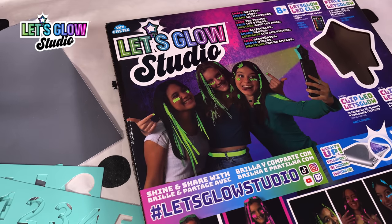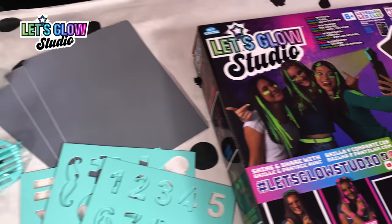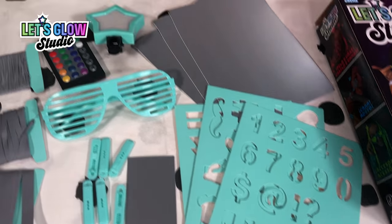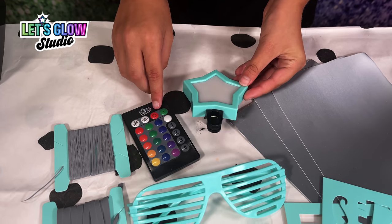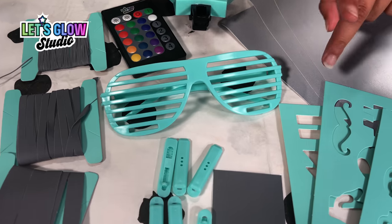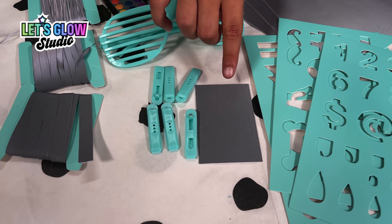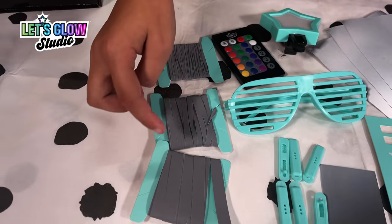Last but not least, the Let's Glow Studio. This set comes with three reflective sheets, three stencils, an LED light to clip onto your phone with a remote, some funky glasses, six hair clips, nail stickers and some reflective threads in the ribbons.